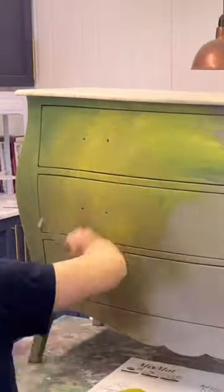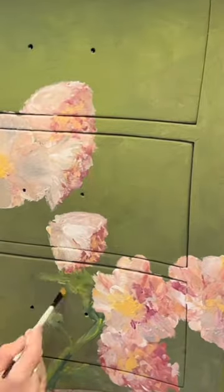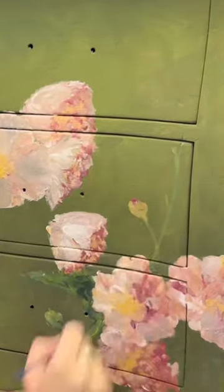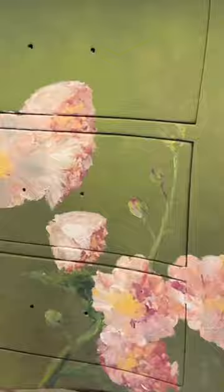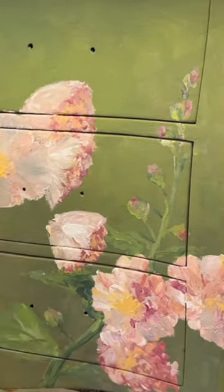Over the last decade I have transformed so many pieces of furniture just using one product — chalk paint by Annie Sloan. Chalk paint is a fabulous medium for all kinds of creative work, including hand painting.